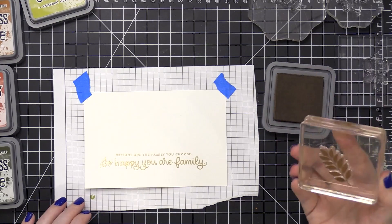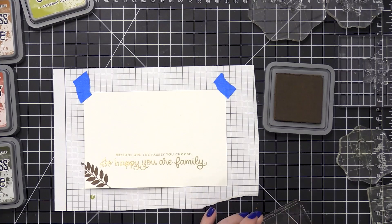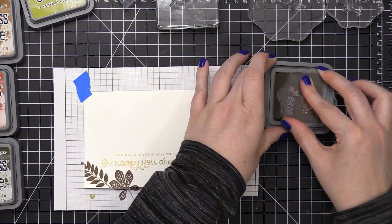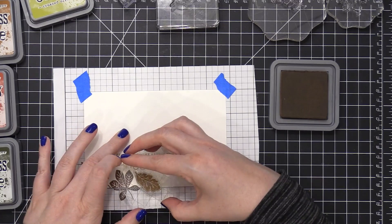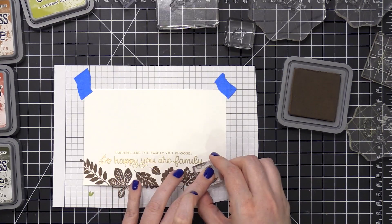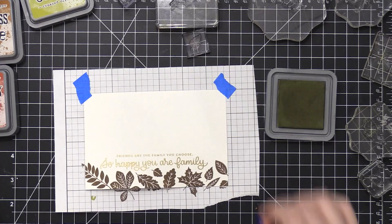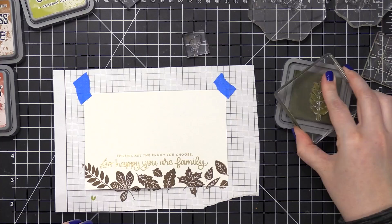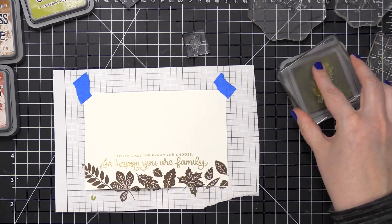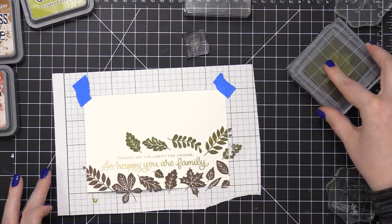I'm using a bunch of Distress Oxide ink colors, starting out with Walnut Stain. I wanted to tell you a little bit about stamping with Distress Oxide inks and why I chose this particular ink. The main reason is because I knew I would be switching colors very often — the whole idea behind this card is to have different bands of color stamped going all the way up the card. I'm now moving on to Forest Moss. Distress Oxide inks are kind of like a hybrid between pigment and dye inks — a really unique and cool formulation.